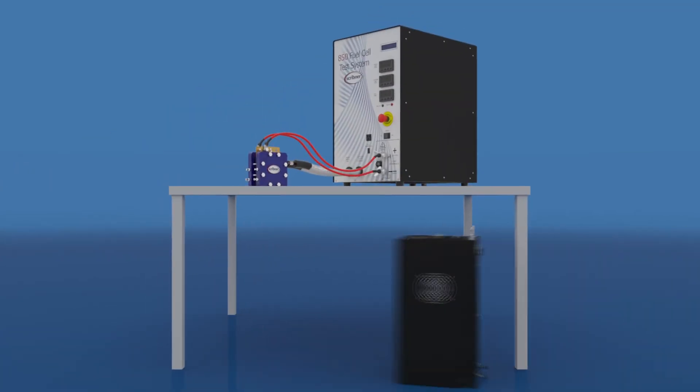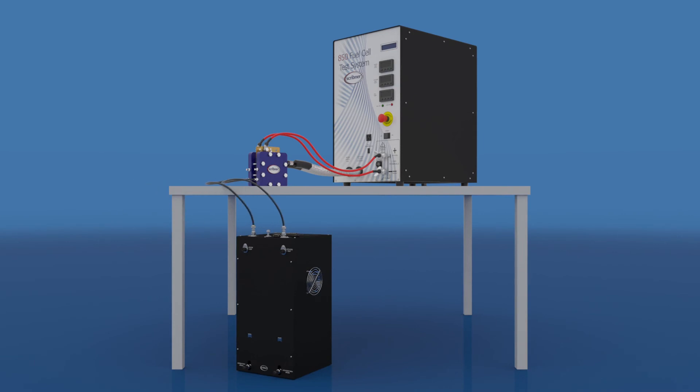The automated back pressure unit is designed to be floor standing such that the inlet ports are below the outlet of the fuel cell that is located on a lab bench.